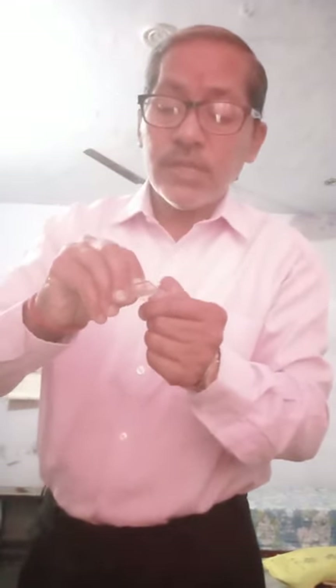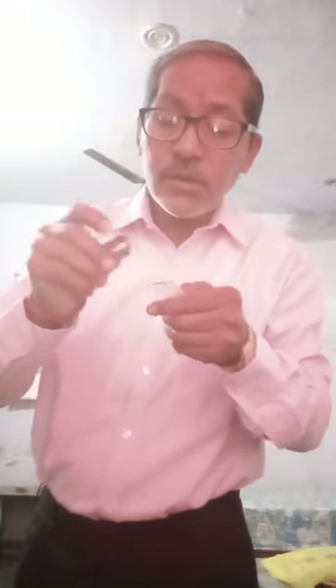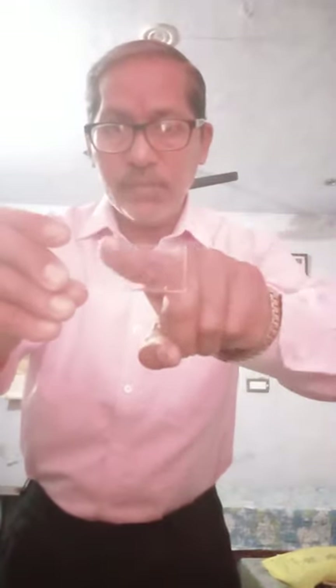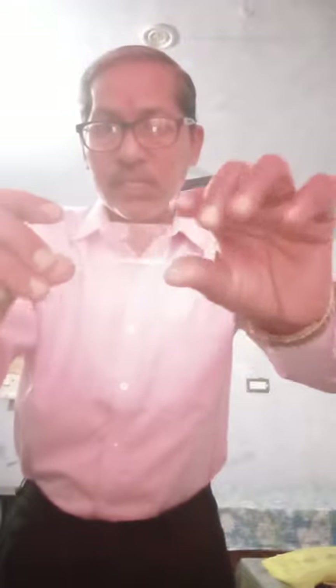Now cut a linear section from it with the help of a sharp blade. Students, now you will be able to see a very thin piece of membrane on the slide.